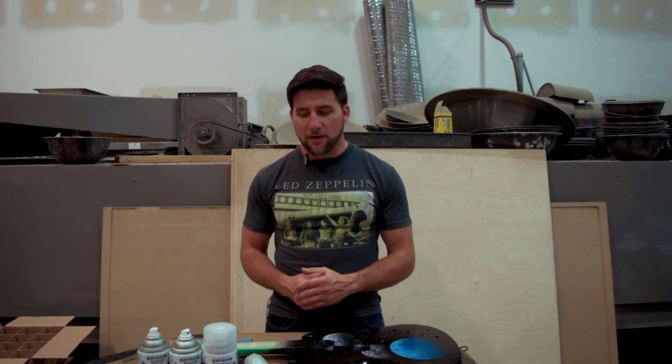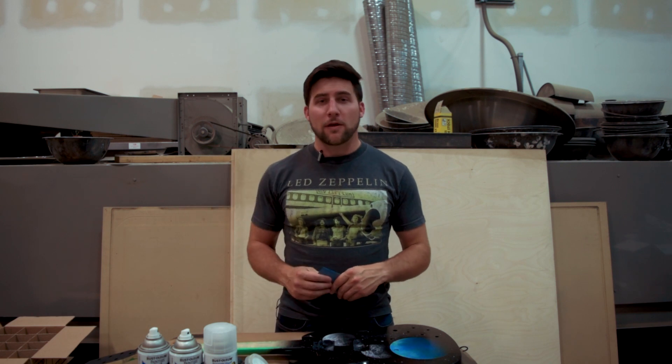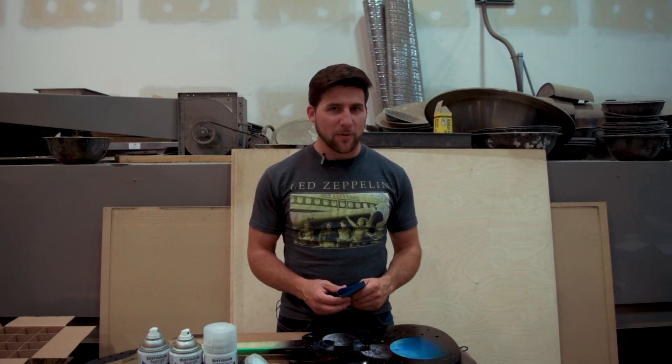Remember to check out his channel in the description to see what he's got going on — he's got something really cool happening. If you want one of these, check out the Solo Music Gear link in the description. That's my affiliate link, but if you prefer, go directly to solomusicgear.com and pick one up.